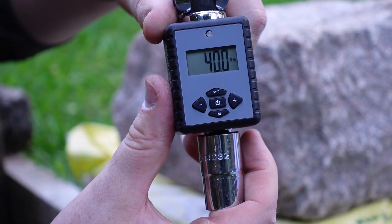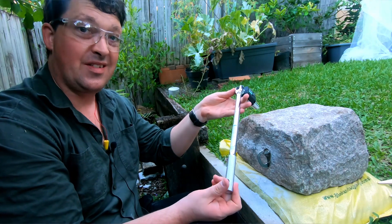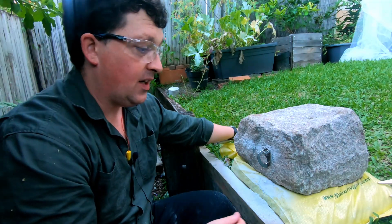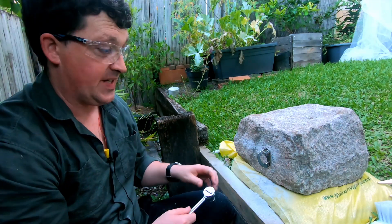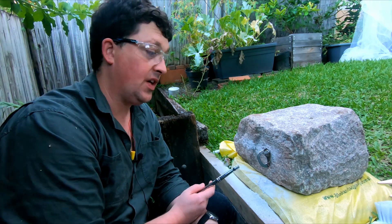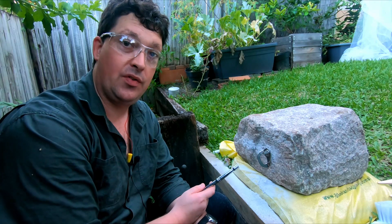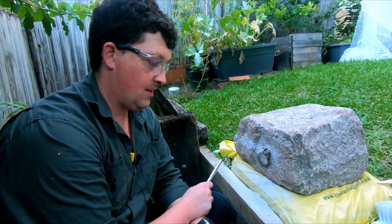So that's 40 Newton meters — that was really hard, even with a big breaker bar it's still pretty hard. I think if you just have a little one like this, you can probably go as hard as you want, as hard as you can. And there you go — that is the sound of a properly torqued climbing bolt.